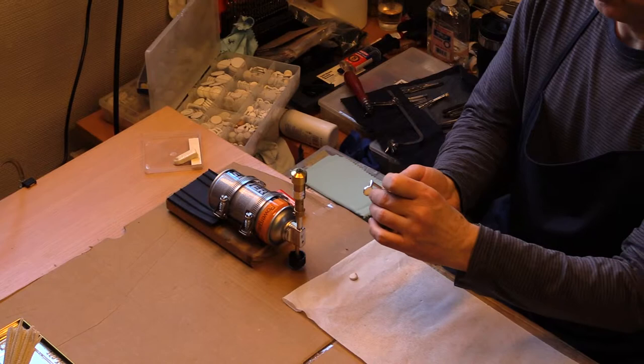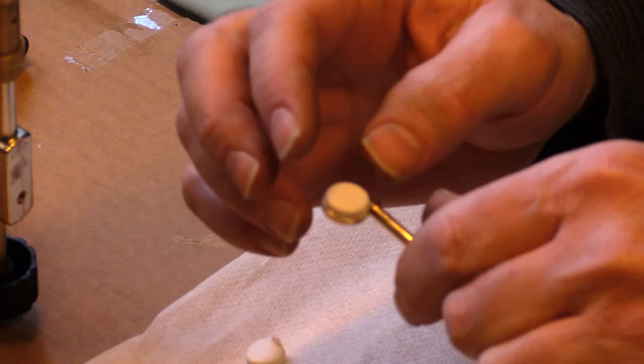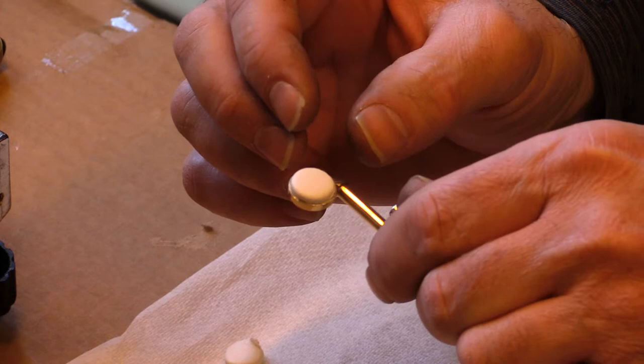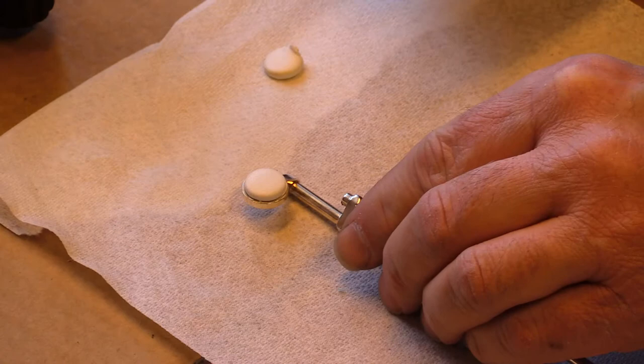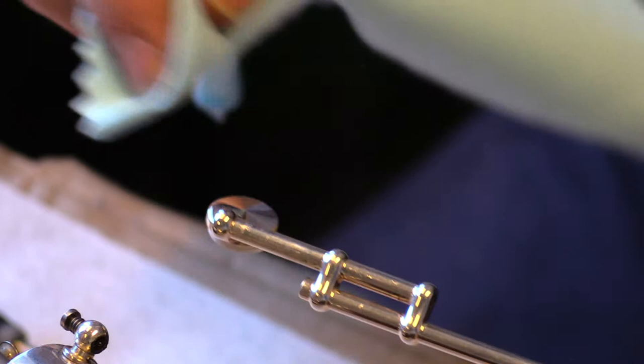Then put them together with everything still hot, and gently push on the pad and move it around, centering it in the pad cup and making it parallel. Let it cool for a few moments. After it cools, wipe the soot off the back of the pad cup or the tarnish with a silver cloth or any rag, and then put it back on the horn.